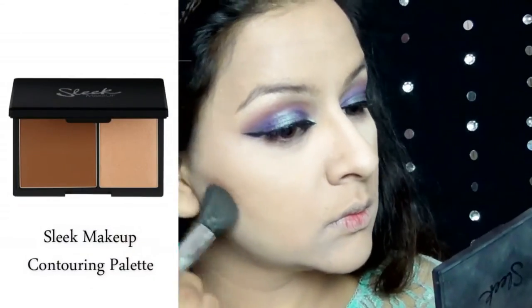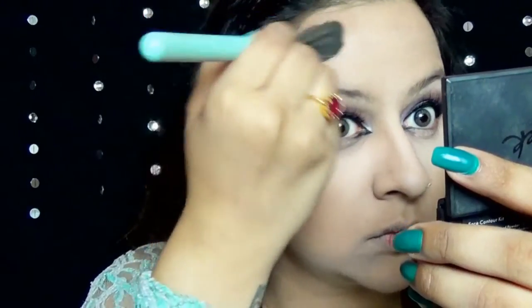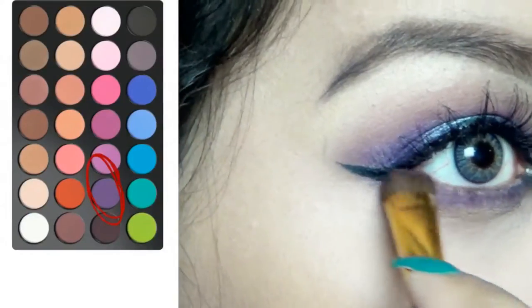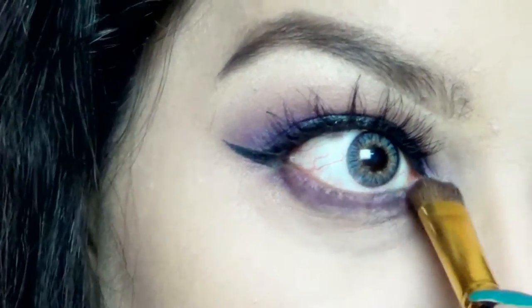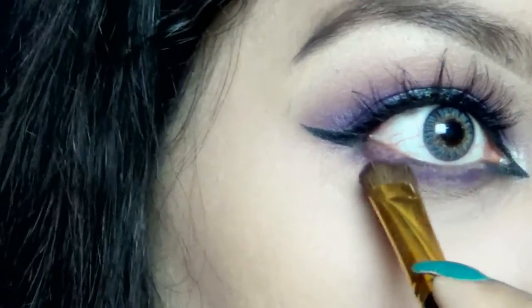Now picking up the darkest shade from Sleek Makeup Contouring Palette, I am contouring my face as I normally do — you guys know the drill. So after filling in my brows, I went back to my lower lash line and started smoking it out using the same purple eyeshadow that I had applied on my lid.